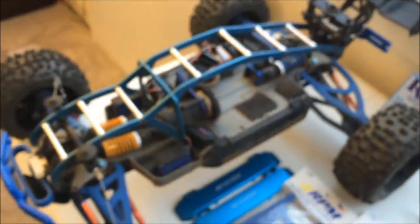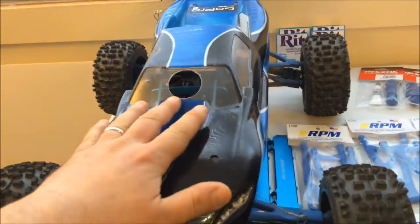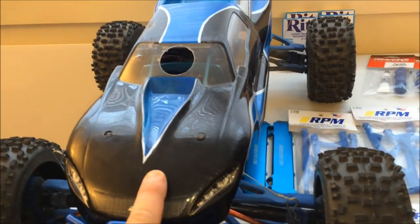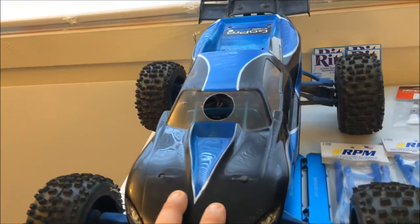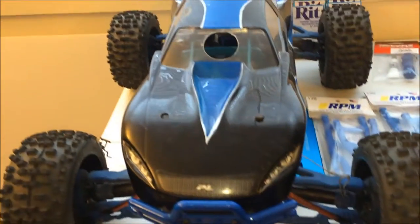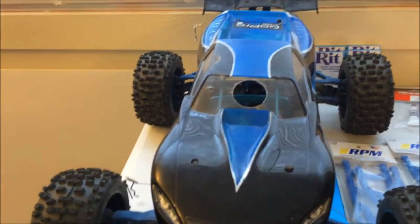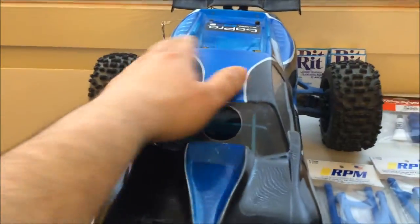I am running the aluminum blue shock mount in the back — highly suggest it over the plastic one. I have the aluminum preload rings on there. It's a really cool truck. I run the Pro-Line Slipstream body, which is an excellent body. Why couldn't Pro-Line make the Chevy body like they make this one? If you bought this Slipstream body for your eRevo, you'd never have to buy another one. They make Lexan polishes — I think Meguiar's makes a really nice one that will take all the scratches out.